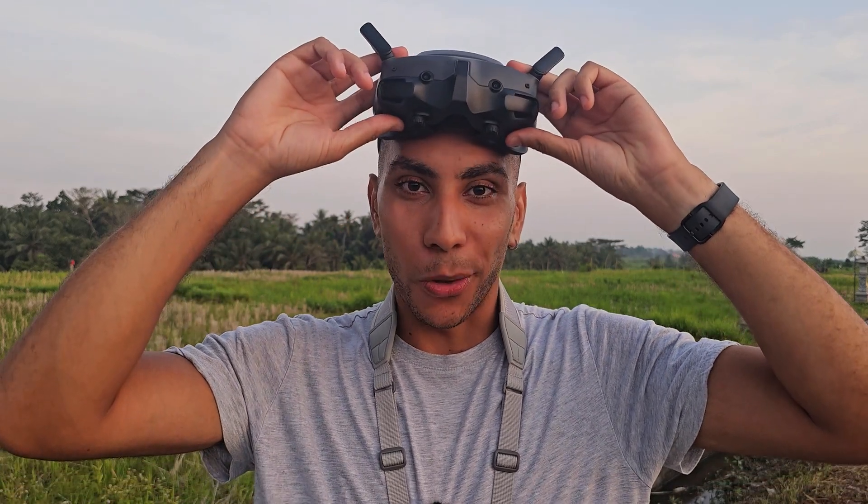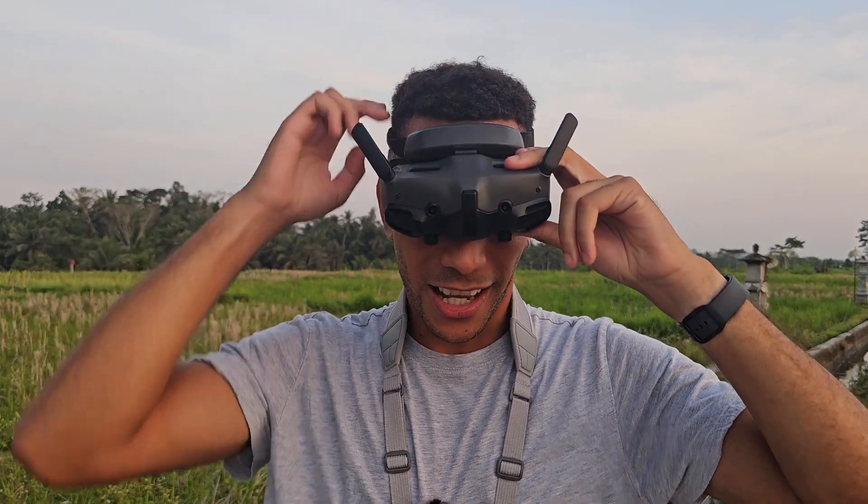Before we do that, there are some settings that we absolutely need to make sure are set correctly before we start recording, otherwise we're not going to be able to use that footage in Gyroflow and stabilize it in post-production. So we're going to pop into the goggles and have a look at what those settings are.